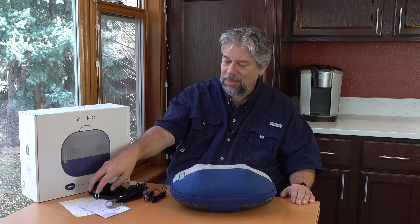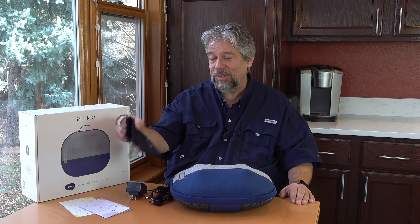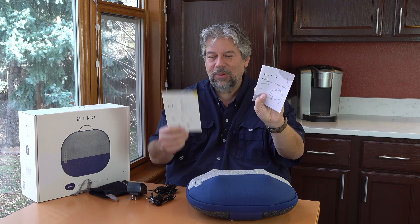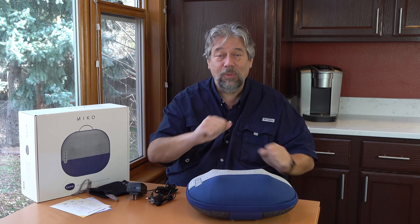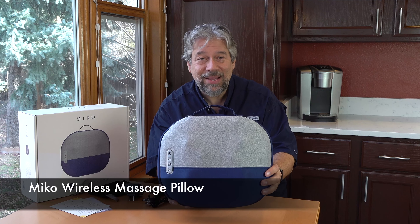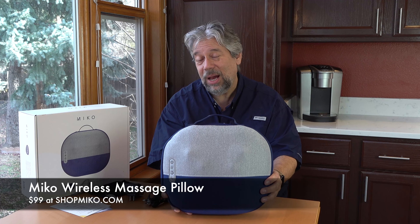Lots to like. It comes with both charging options and a little carrying bag for the chargers. It has a built-in handle which makes it very easy to move around, plus a user manual and a shortcut guide for the control strip. This is the Miko Wireless Massage Pillow and it's $99 at shopmiko.com.